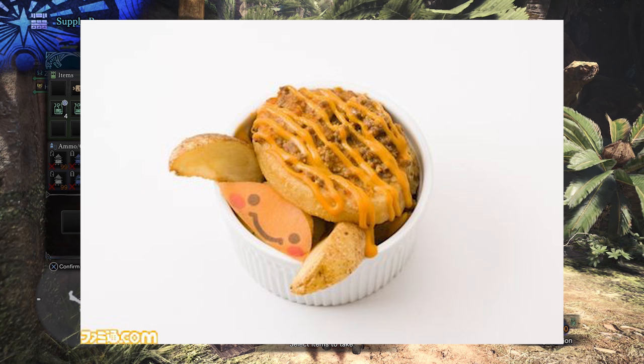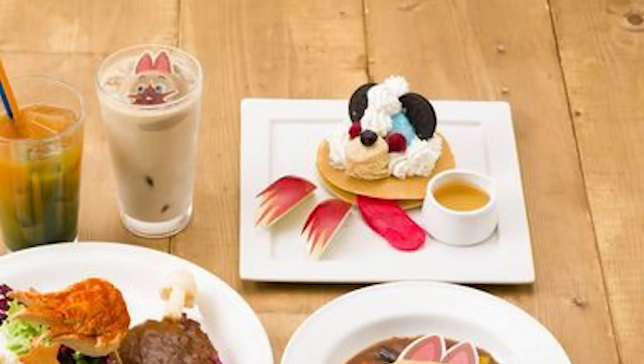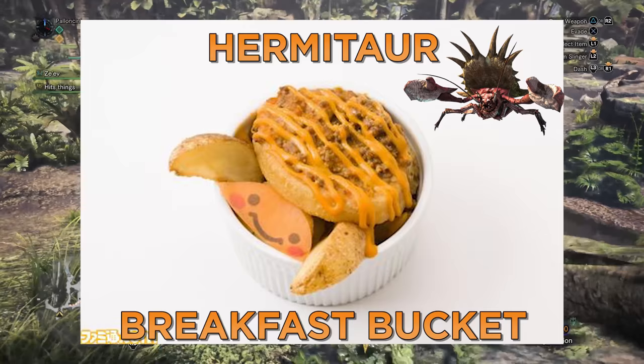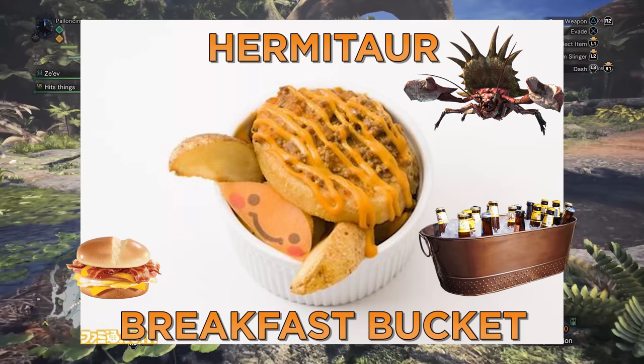Isn't that just the cutest little Hermitar that you've ever seen? Welcome to the second video in my Monster Hunter holiday mealtime extravaganza. Last week we made this adorable little Arzoros cake, and now we're going to make a nice hearty meal that I'm calling the Hermitar Breakfast Bucket.